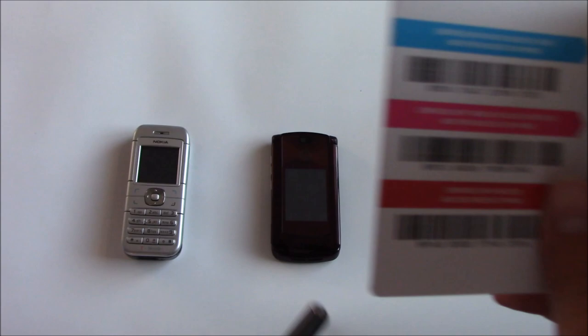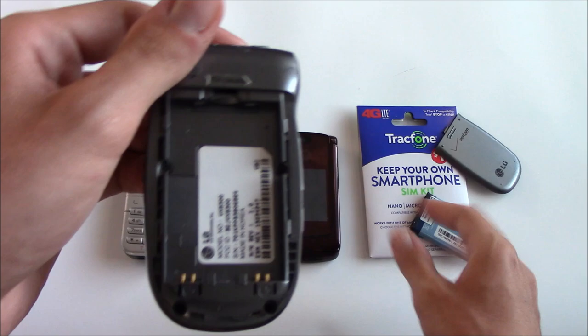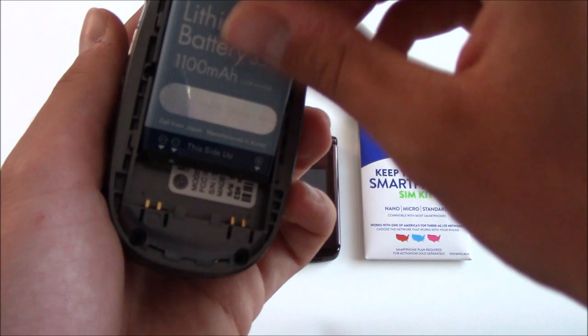The LG VX8300 and basically all other Verizon phones from this time period do not support LTE, so this phone will not work with the Verizon SIM card. Also, taking off the back and the battery, you can see there's nowhere to put a SIM card in this phone at all. So that basically gets this phone out of the question.